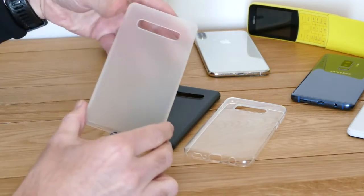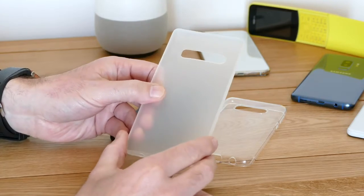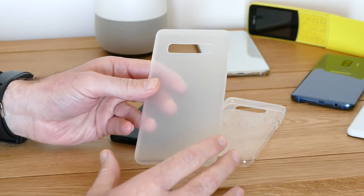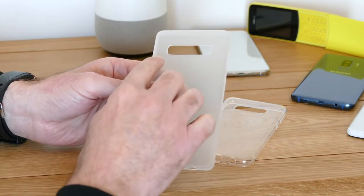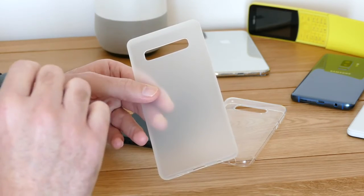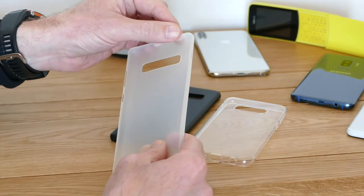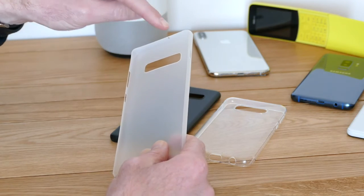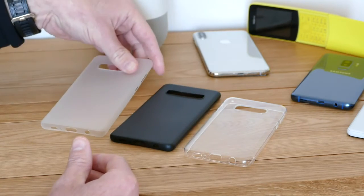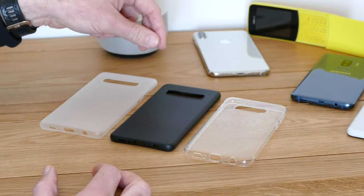Finally, there's the Galaxy S10 Plus. This case gives us a look at its design — it's larger, with a 6.4 inch screen. The camera lens cutout on the back will probably replicate the same three lens camera array seen on the Galaxy S10. The difference here is that the Plus model has another hole punch cutout, but with two camera lenses, one of which could be a 3D sensor, if we believe all those rumours.